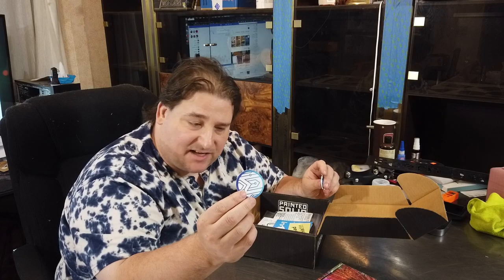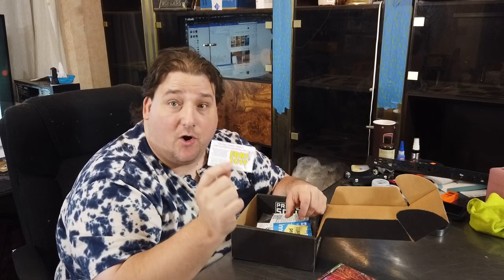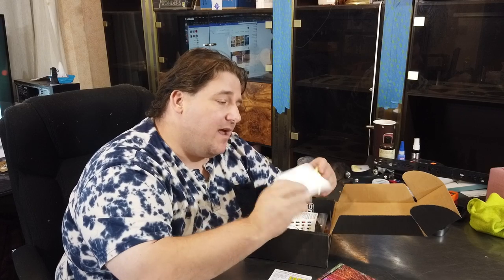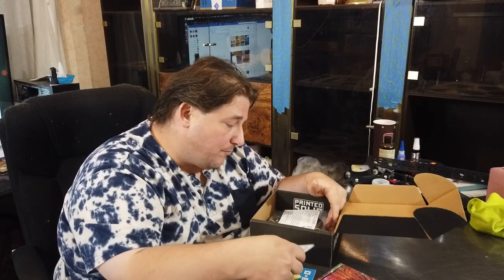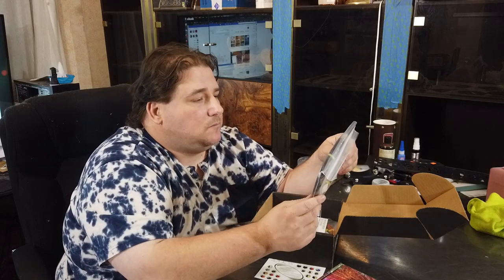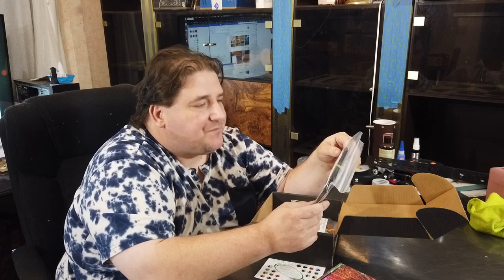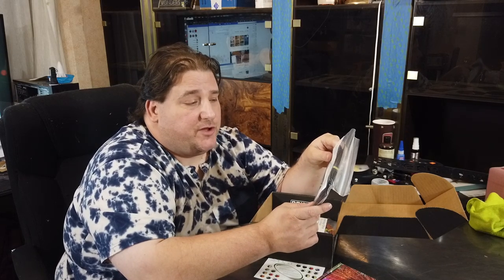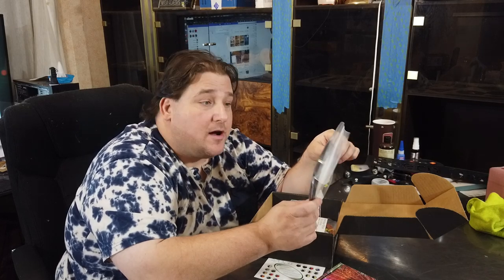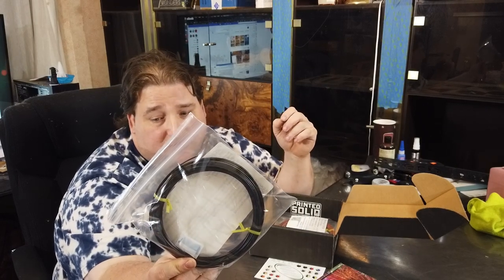We have a Maker Box sticker, a Snow Labs sticker, and a card for Earth 2019 which I really hope I'm able to attend. Replay 3D — this is 100% recycled PLA filament. They source it from US-based filament manufacturers, ask them for their scrap material, and reprocess it into new filament. So that is some recycled black PLA from Replay 3D, manufactured in the US from US manufacturer scraps. That's pretty cool.